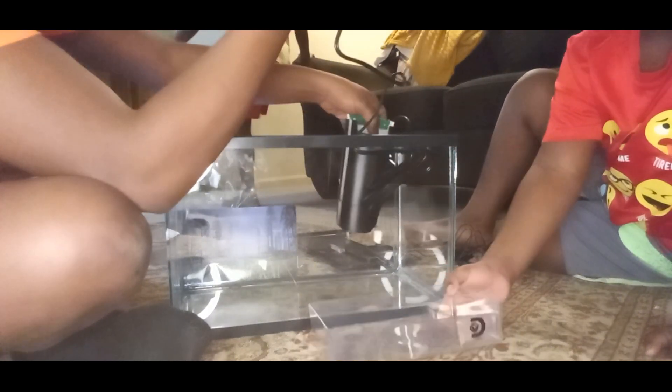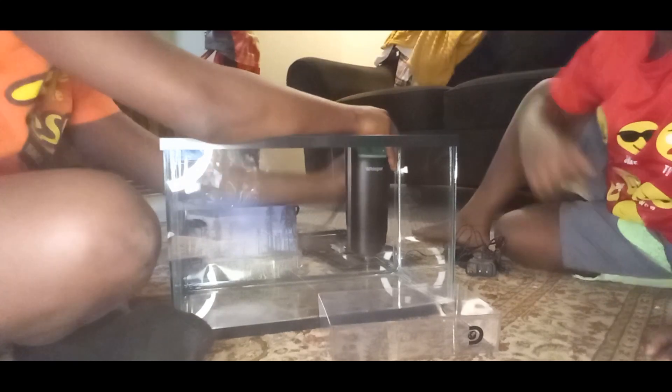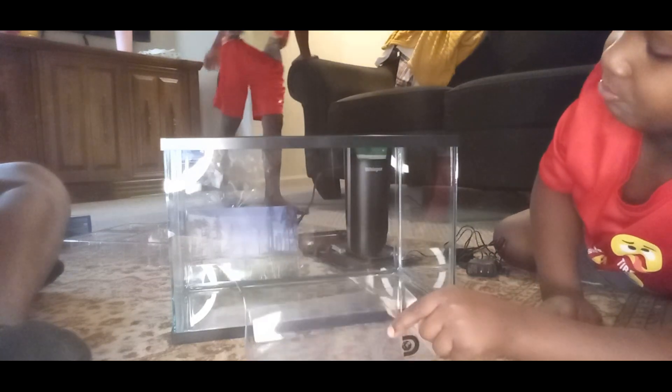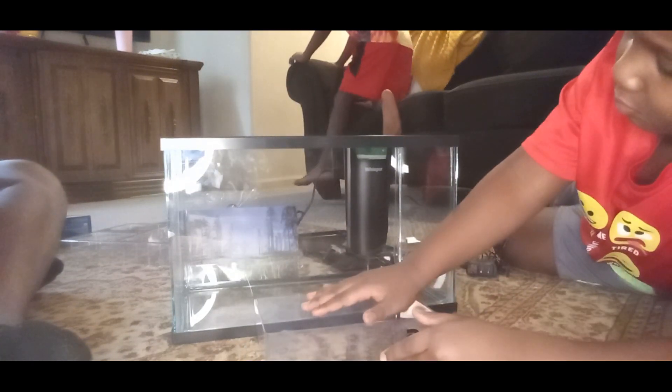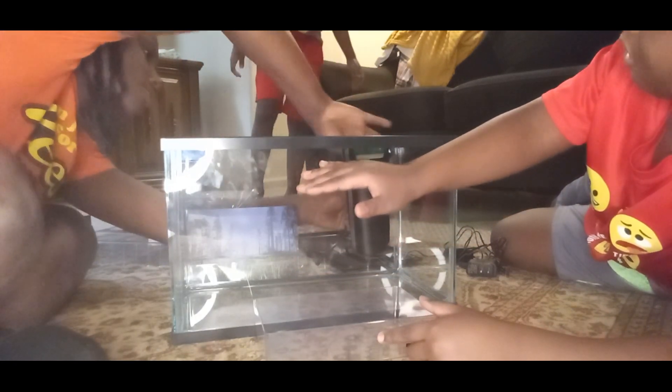They wanted us to put the fish in this — look how big it is! They were probably like this better. It has the LED lights, it has the background. They wanted us to put them in this. That is so small, y'all. This is probably six feet taller than this — exaggerating — but it's probably some inches way taller than this. That's pretty nice.